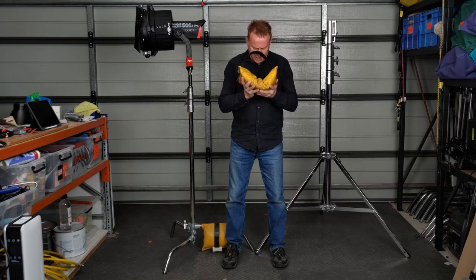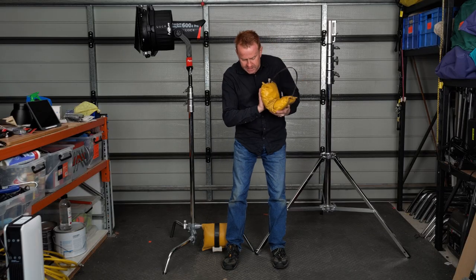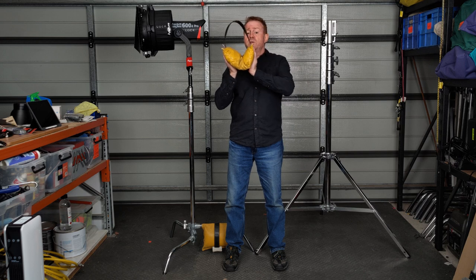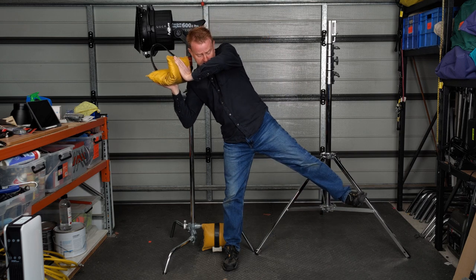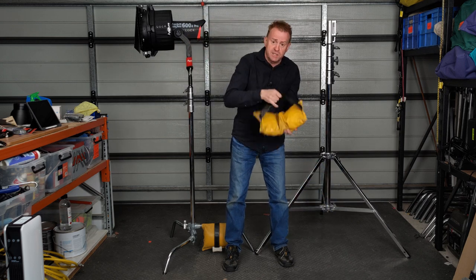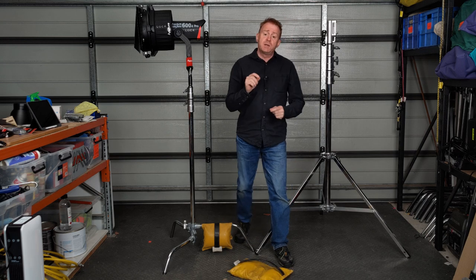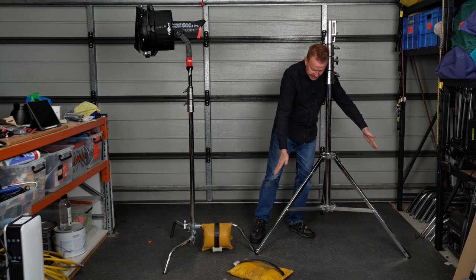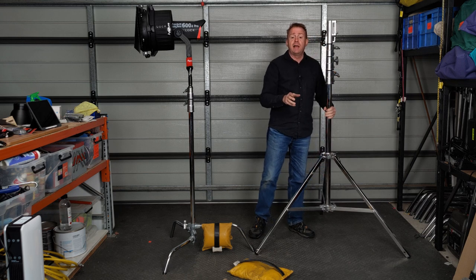Get a shot bag and hold it in the center of your legs — up high, in between the center of your legs — and you'll find that you're balanced very well. Then move it off to one side and you'll see that you start to tip. That's a very simple concept, and the same concept applies with your light stands: you want to have the weight in the center of the legs as much as you can.